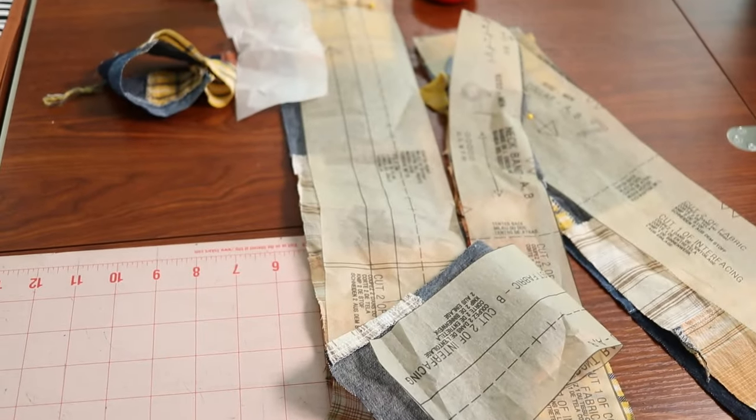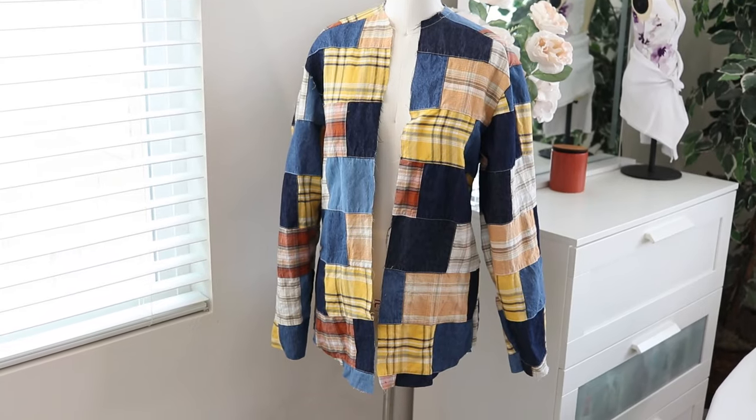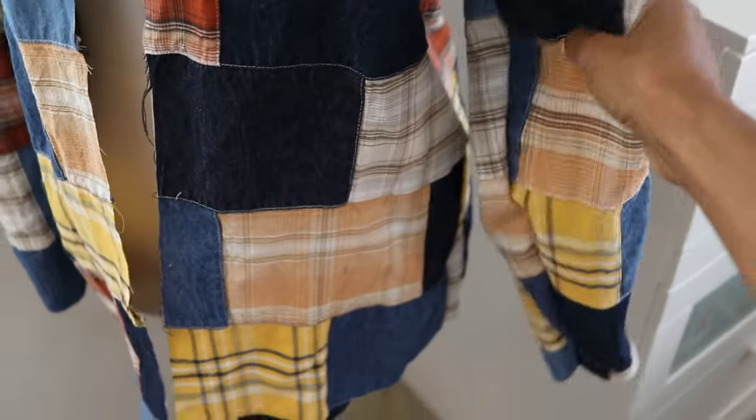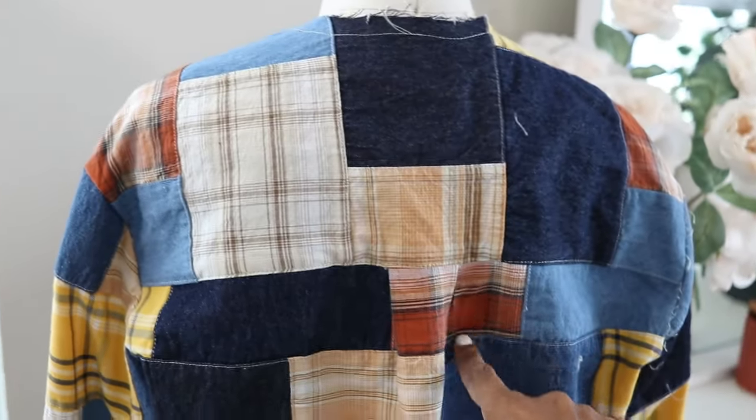I'm using the same patchwork denim fabric because I bought so much of it, and I'm actually almost done. These are all the pieces I have left to put on the shirt. Here's the shirt and what I've done so far. There was supposed to be a pleat on the shirt sleeve — I'll show you what I did for that. There is also a pleat in the back.